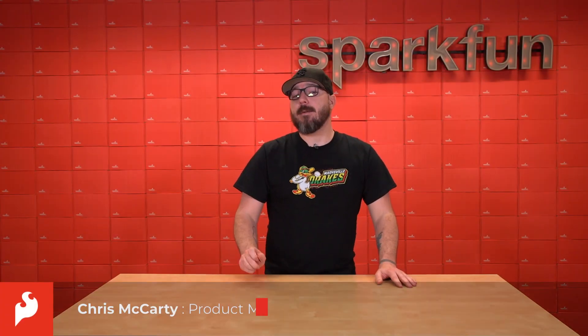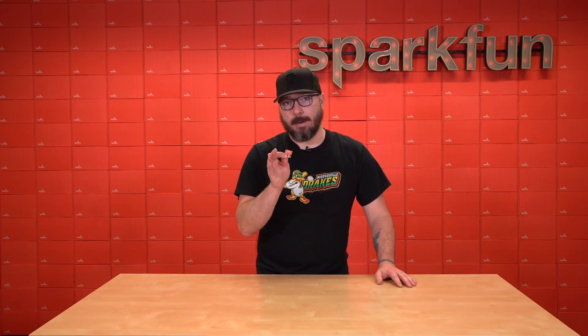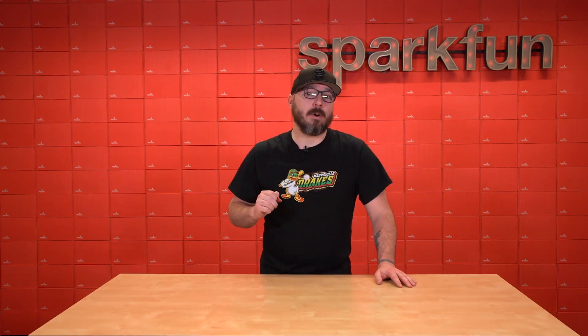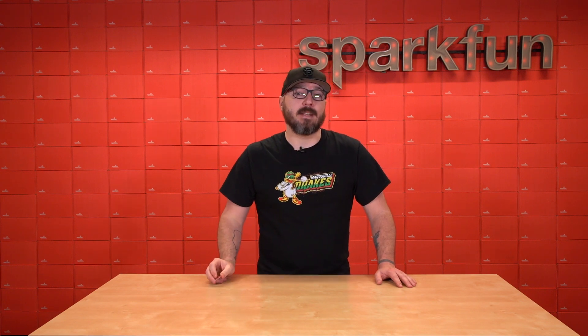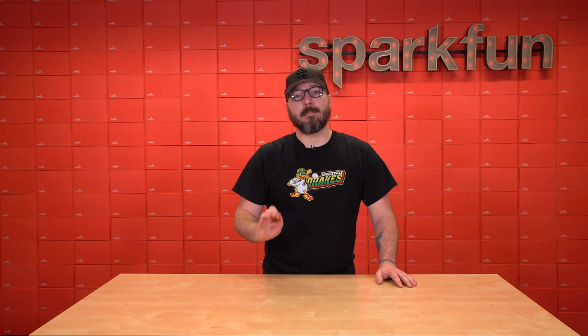Hello everyone, my name is Chris and today we're going to be talking about the SparkFun Quick Dynamic NFC RFID tag. I have a couple of questions for you about this board. Do you want your project to be able to log up to eight kilobytes of data and then be able to read it using your own smartphone even if your project is powered off?